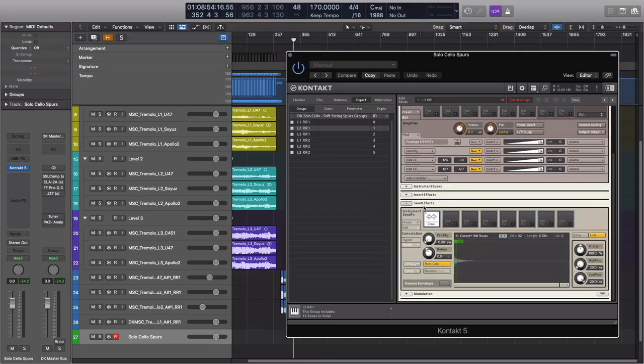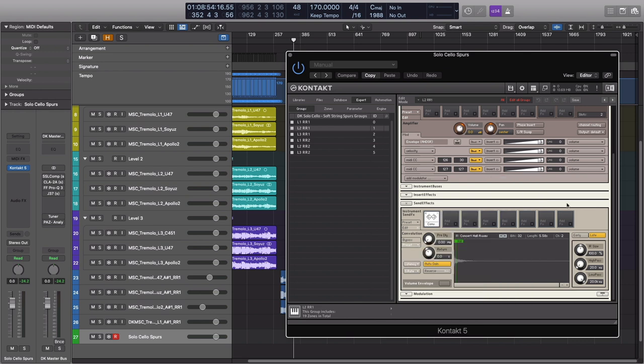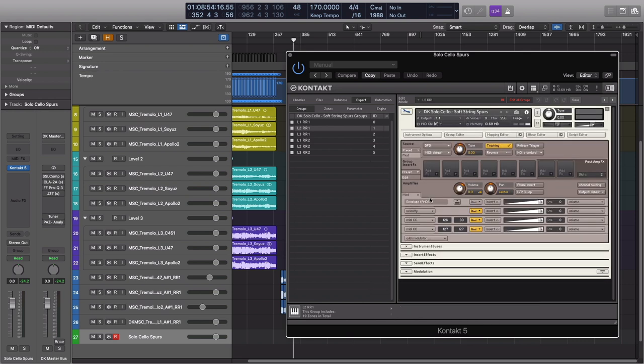The reverb is currently a send effect — that's where you need to go to change it. Make sure you click 'edit all groups' so you don't have to change it for each individual one. This is Concert Hall A, but there are lots of factory presets you can go into — the real rooms are pretty good actually. It's nice to get a little bit of an effect out of the library, because without reverb I find that the notes just stop dead.